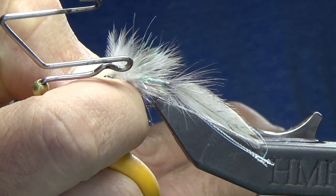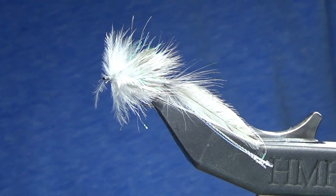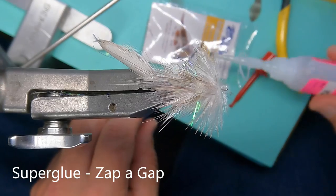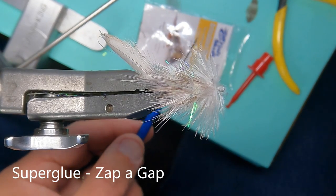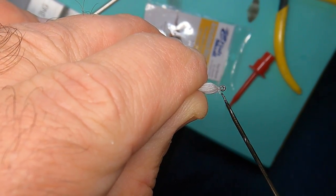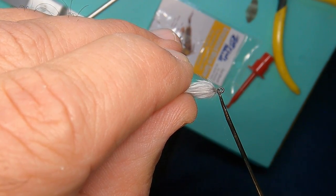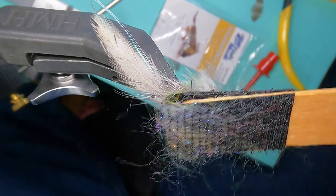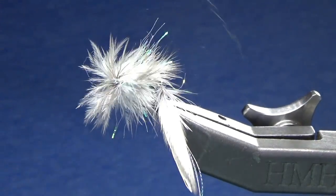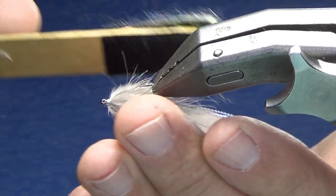I'm going to put a little bit of superglue on my bodkin — I'm always nervous with the zap that it's going to cover everything, so I just put a little bit on a piece of plastic, then on my bodkin. Next, I'm going to grab my Velcro and just come through to pull the materials forward. That just helps get any materials that were stuck out freed up. You can see we're starting to create that taper that makes it look like a little minnow.